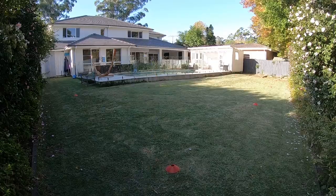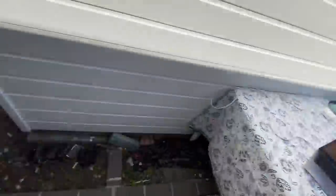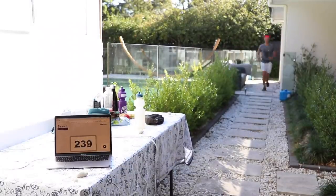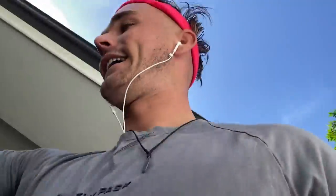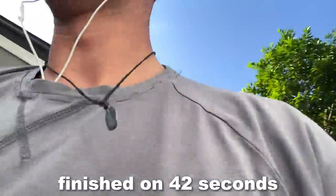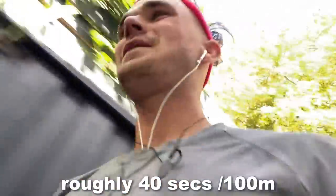Eliud Kipchoge ran a marathon in less than two hours — his time was one hour and 59 minutes, the fastest any runner has ever covered 26.2 miles. I've done just over 12, almost 13K. Running my first marathon, I'm beginning to understand how incredibly impressive that time is. Each 66-meter lap takes about 23 seconds, roughly 40 seconds per 100 meters — probably should pick up the pace a bit.